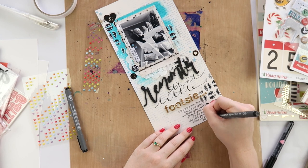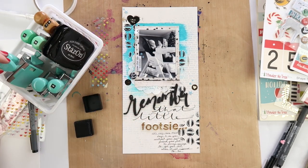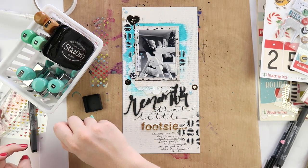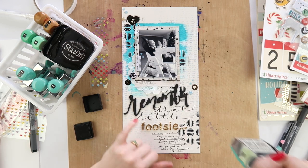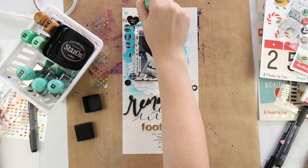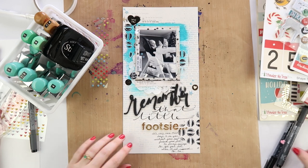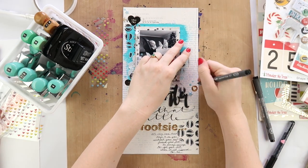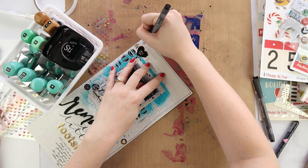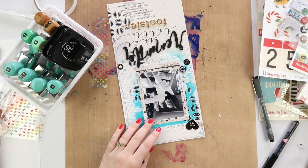I'm adding a little journaling using my Staedtler pigment liner, probably in a 0.3 or 0.2 size - they come in lots of different sizes which is handy. It needed a little something else, so I've grabbed my Dilutions ink pad - my favorite black ink at the moment - and I'm going through my roller stamps. One of my scrappy resolutions was to use my stamps more often, and I'm trying to use my roller stamps when I'm feeling too lazy to go get my stamps out of my craft room.